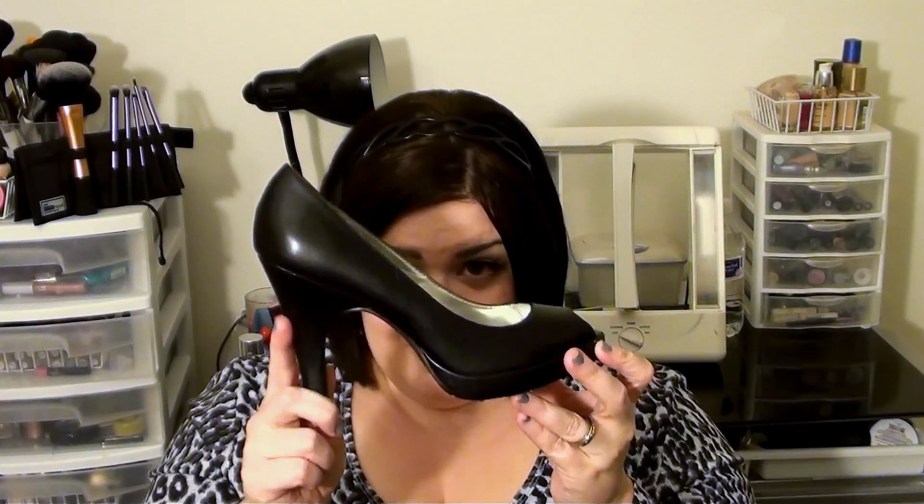Another idea: if you want to do more than the heel, I just did the heel, but you could also do the platform if you want a little extra bling on there. So anyway, we're going to take a shoe that looks like this and then we're going to turn it into this shoe right here.